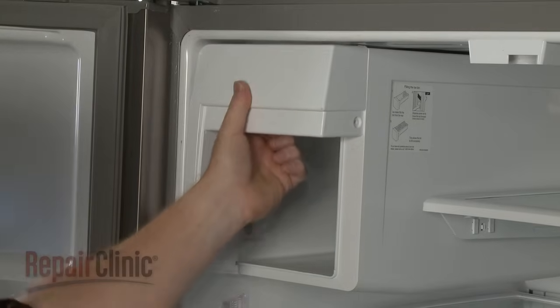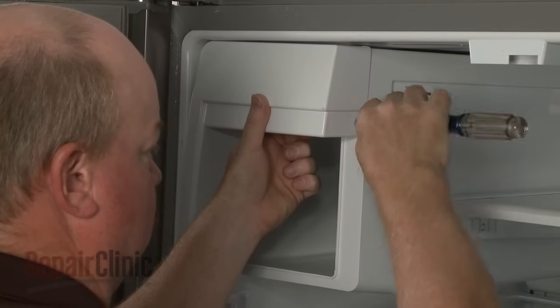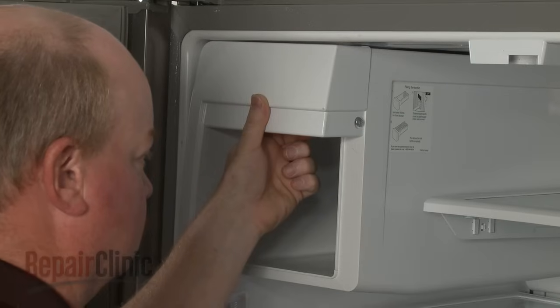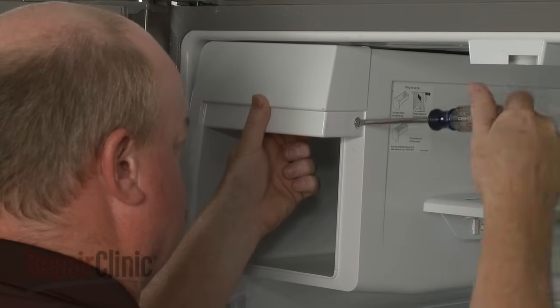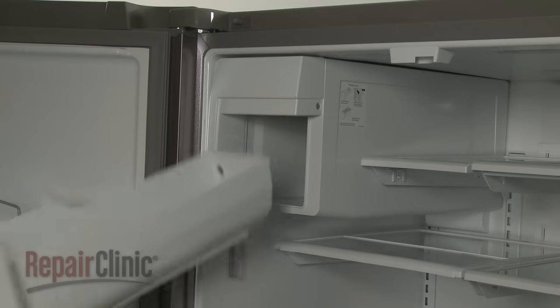Reposition the front cover, then re-thread and tighten the screws to secure. Replace the ice bucket.